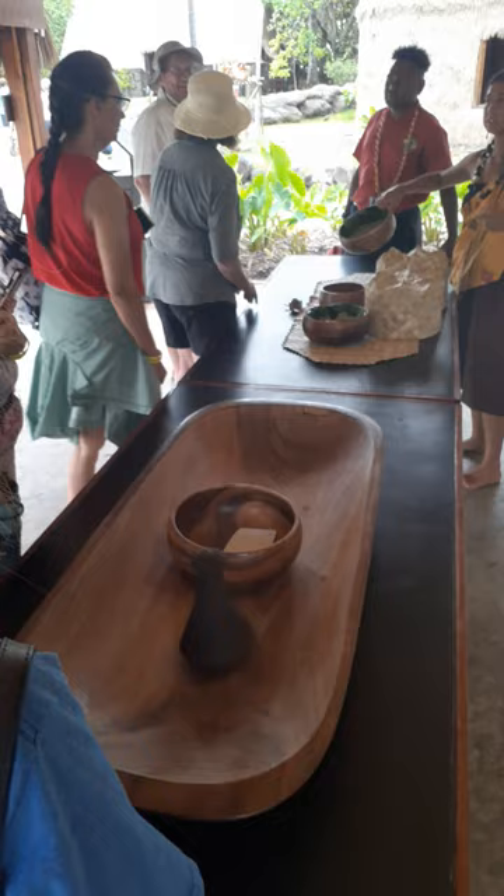And we pound it, mash it, smooth it out, and then all we're doing is just adding water to it. And then it turns into boiling. This is the consistency we want.